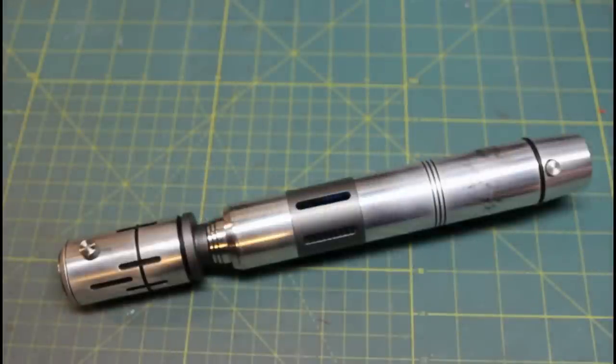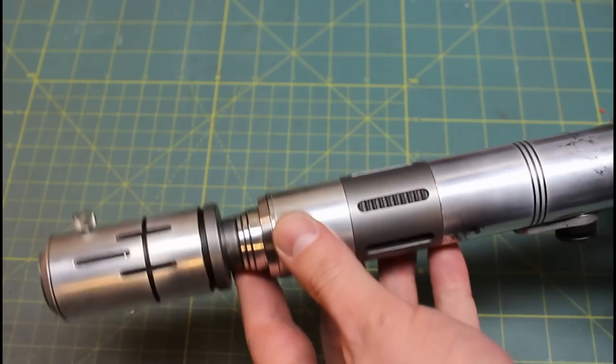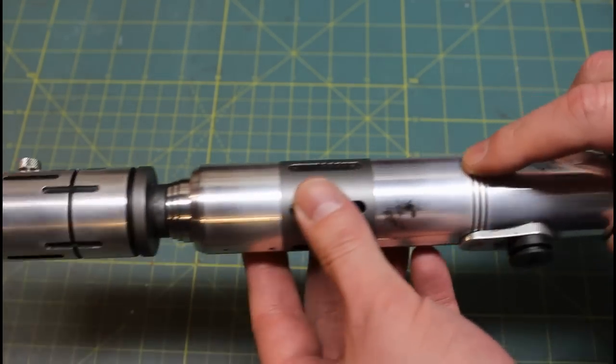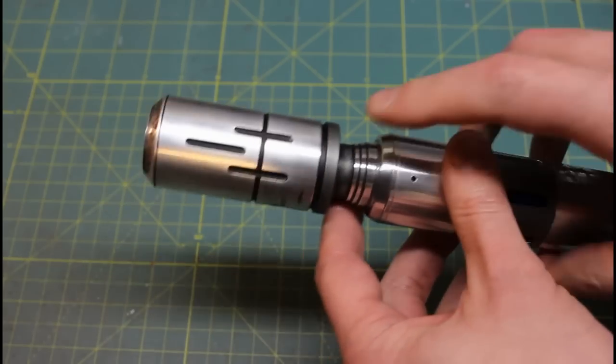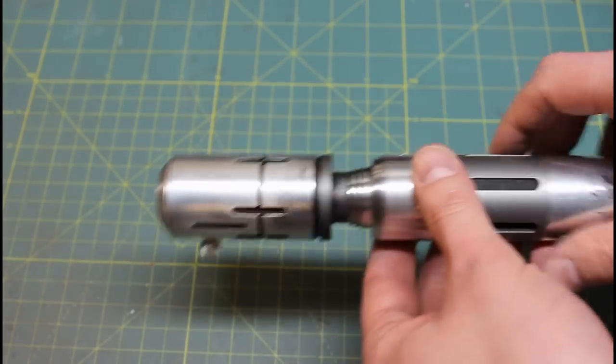Hi, welcome back to Genesis Custom Sabers. This is just going to be a quick rundown of this new custom saber that I was commissioned to build. It's mostly MHS parts from the Custom Saber Shop that have been modified with some grooves here and a bevel in here, a new groove in here, just some other detailing.